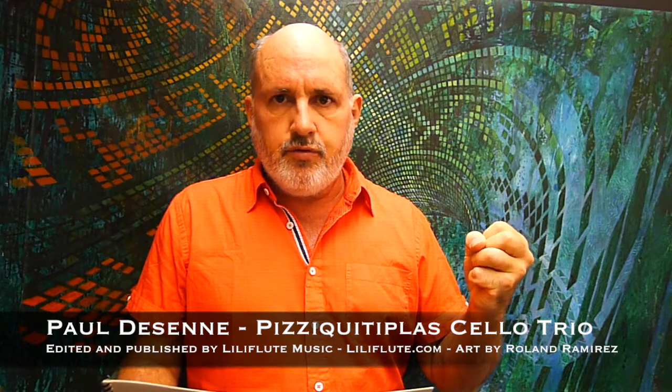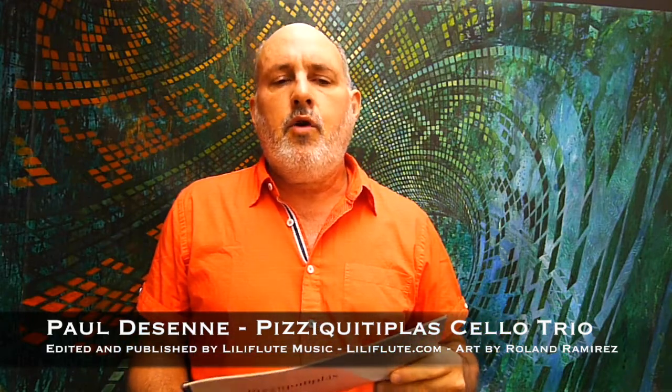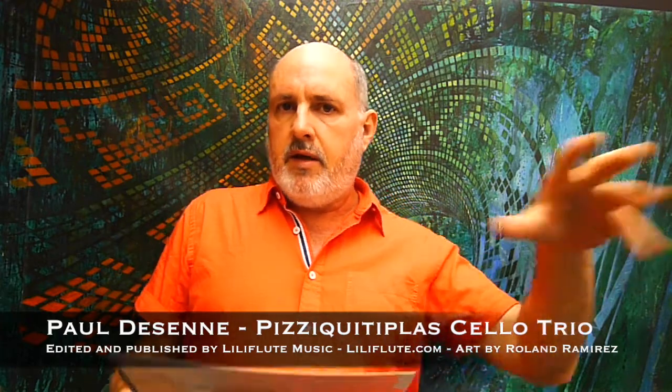These are emulated by the pizzicato techniques I developed for this unusual piece. The piece came out of a workshop I did with students in Caracas, where I experimented with many different ways of imitating the percussion instrument.